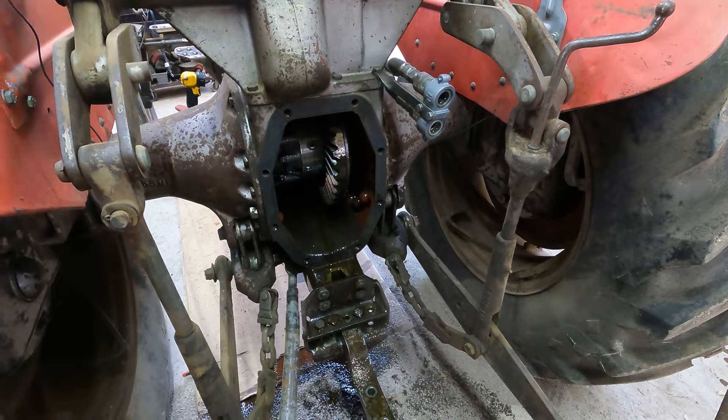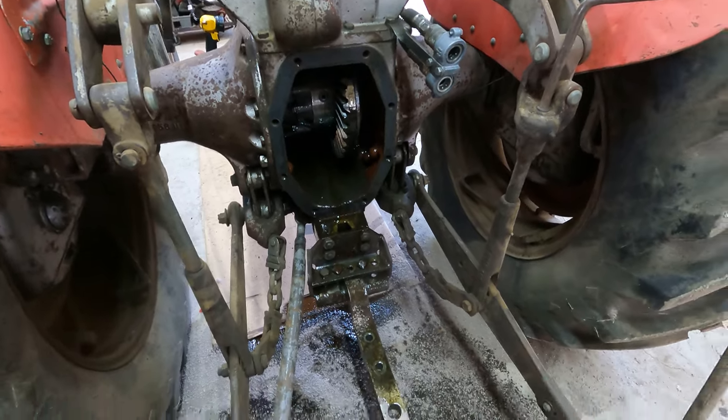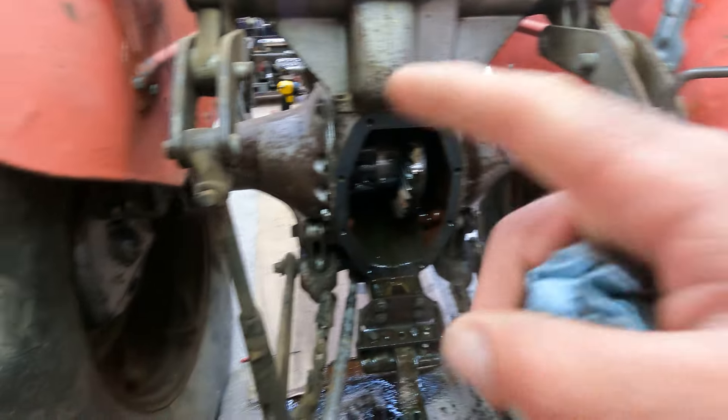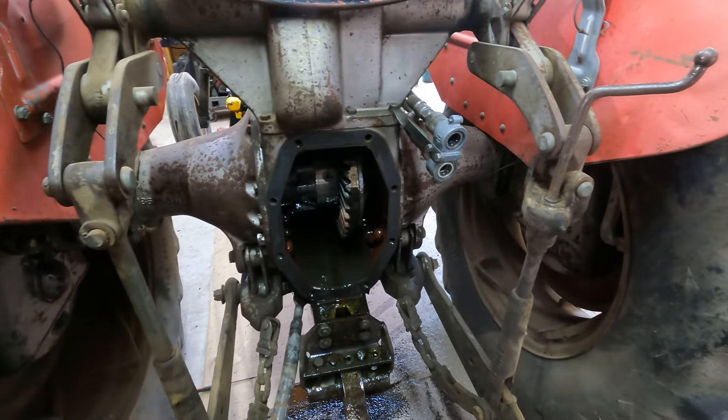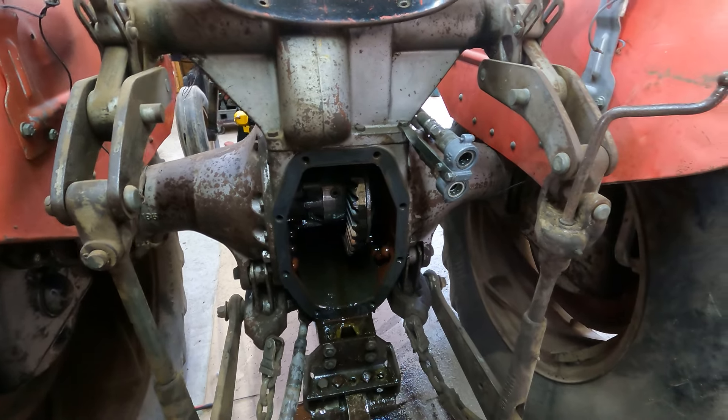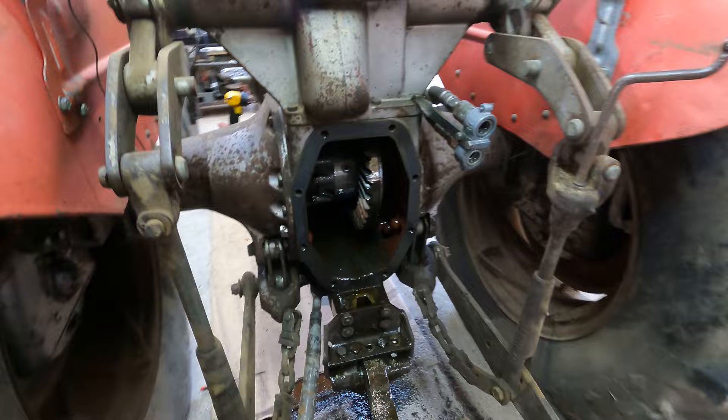As you can see I got that off and that was a mess, but that's how it works with me — I always make a mess. The next thing is I've got to get these three-point arms off, drop those down, and then pull that top off where the seat is, and that's where the clutch pack should be.